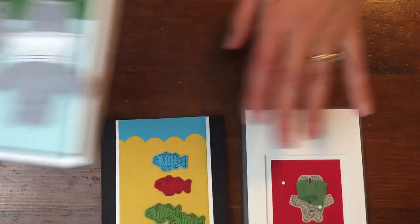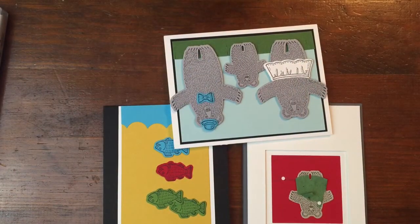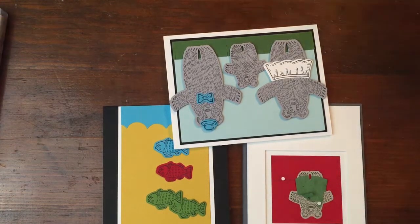So what I thought was fun about this was they make great nostalgia cards. They also would be just great to make if you give books as gifts to kids, like we do all the time. Just a fun idea in honor of Children's Lit today. Thanks for watching — Kieran Titus, stamping on the back porch.